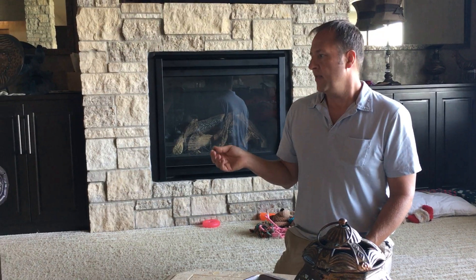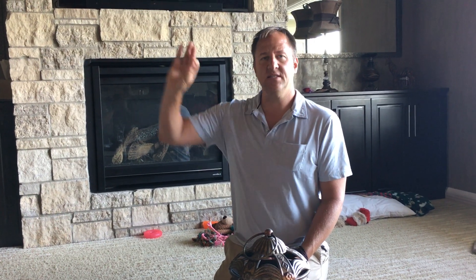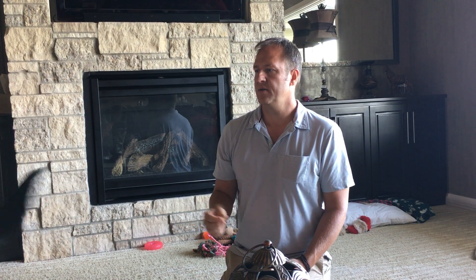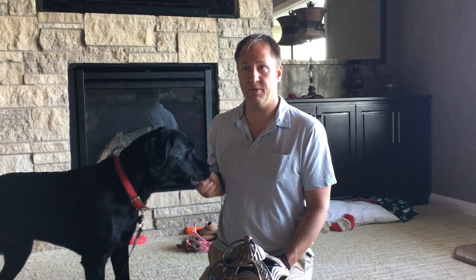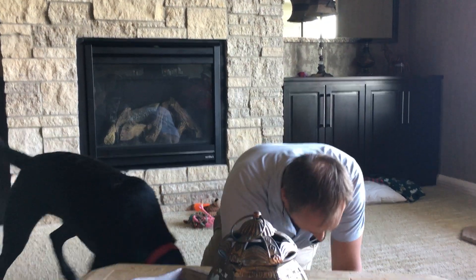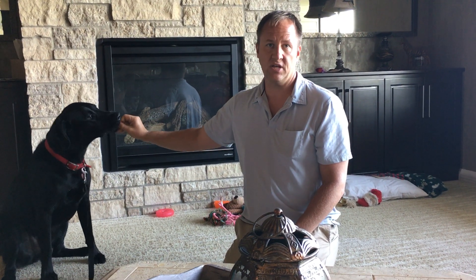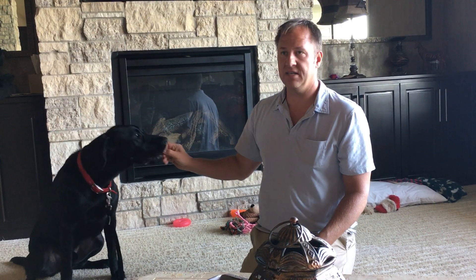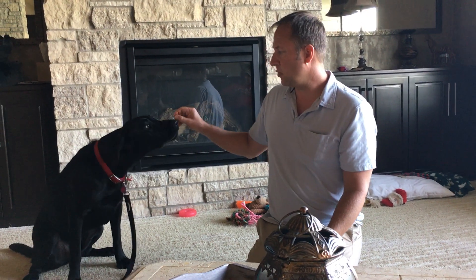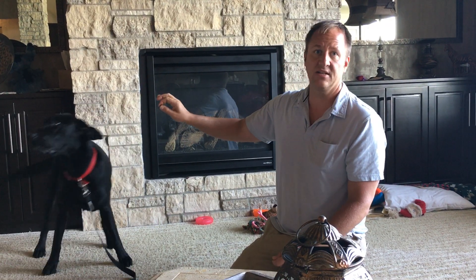I'm going to let him settle down but I'll explain this. This is something that causes him to get worked up — he hears the garage door and clearly reacts to it. What we're going to do is use a technique called counter conditioning, which is also associated with a desensitization technique. When you're doing this you want to know what the stimulus is. In this case the garage door opening is the stimulus. We want to be providing a positive reinforcer — in this case, treats.